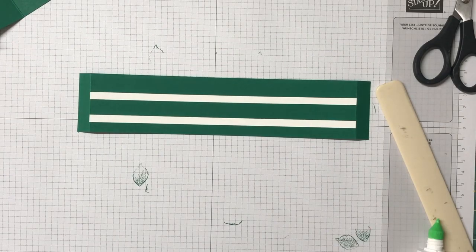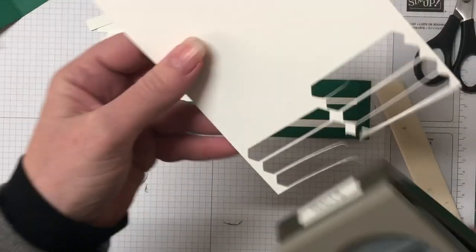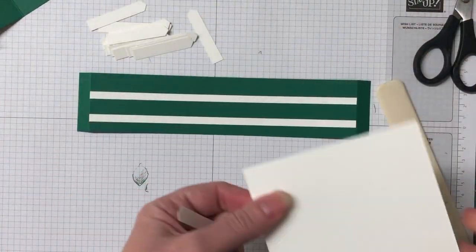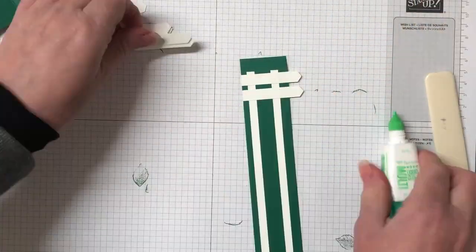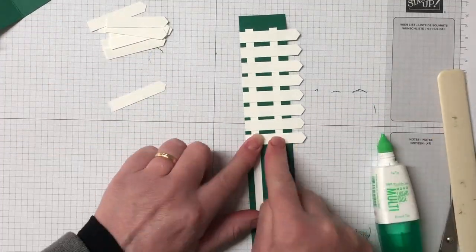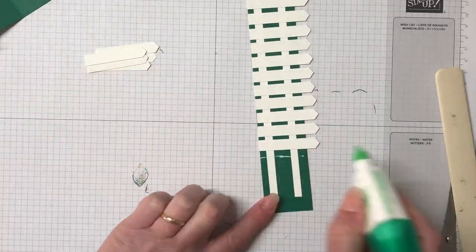The picket fence palings have been made with Whisper White cardstock and the classic label punch. I've already created quite a few — I'm just showing you here as I punch one and chop off the bottom of that punched piece to create the palings. The fence comes together really quickly just by gluing all those palings down, and who doesn't love a picket fence — it's so beautiful.